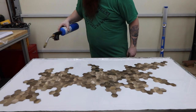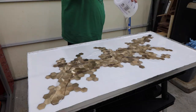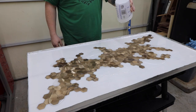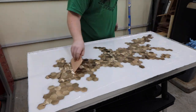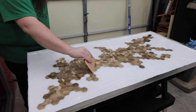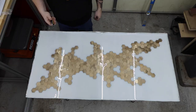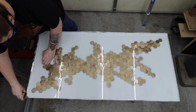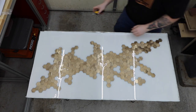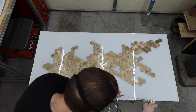I used a torch to pop any bubbles and gave it about 5 hours before coming back and pouring a layer of clear. I let this cure overnight and came back the next day to remove the tape. I wasn't super happy with the clear layer — I don't think I used enough. This is an easy fix and I'll show you how after we get the bottom sealed and attach the legs.